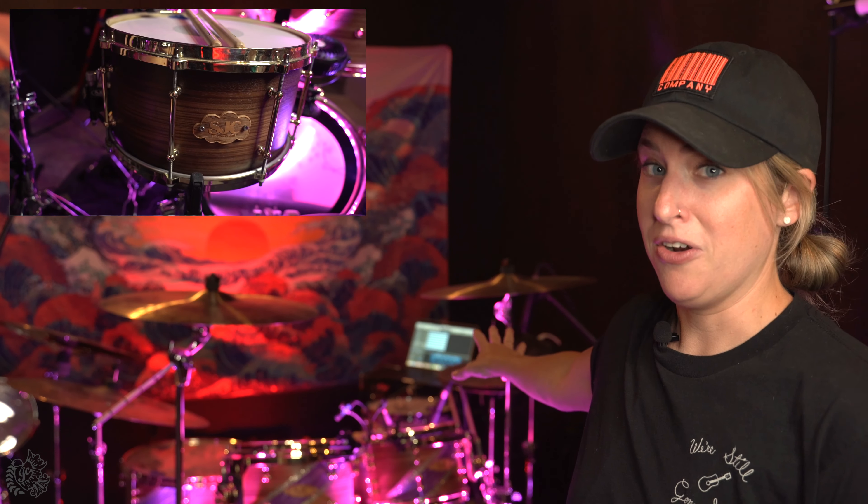All right, so there you have it — that's my microphone setup and that's how I get all of these mics into the interface and into my computer. If you haven't seen the first episode of this series, check it out — I show my full kit setup and all the details on everything that I play on this kit right here behind me.